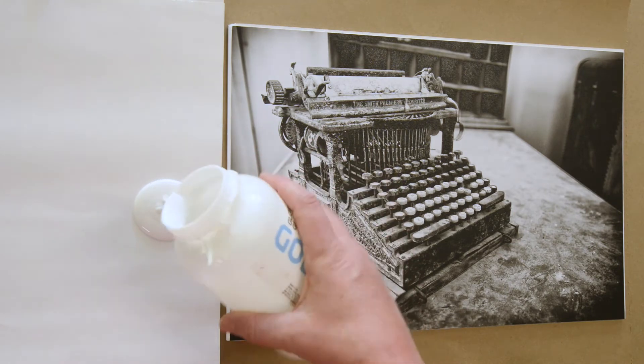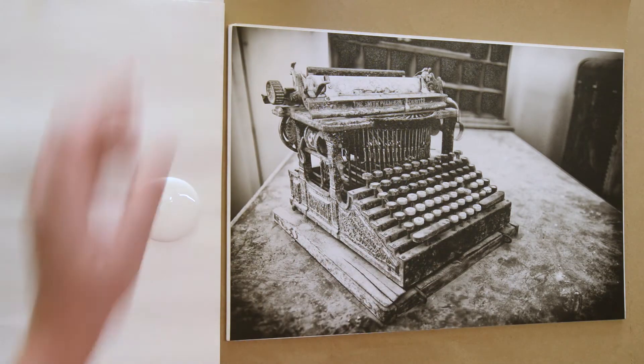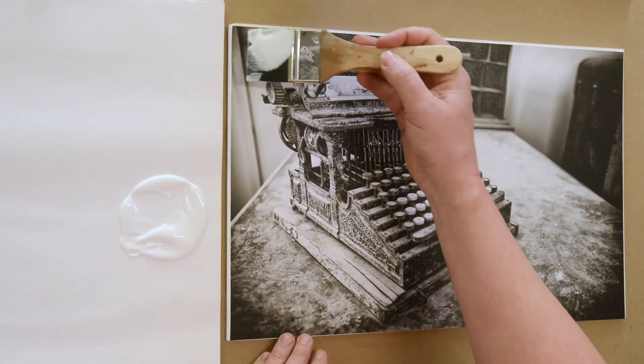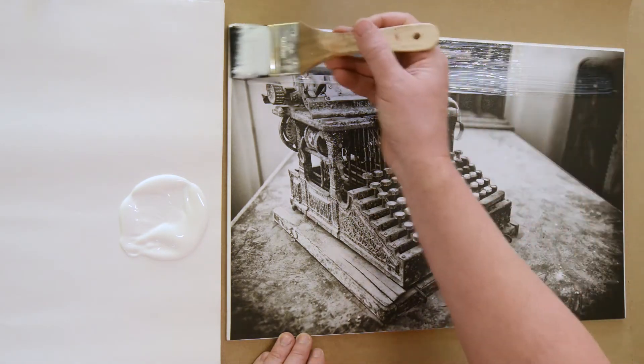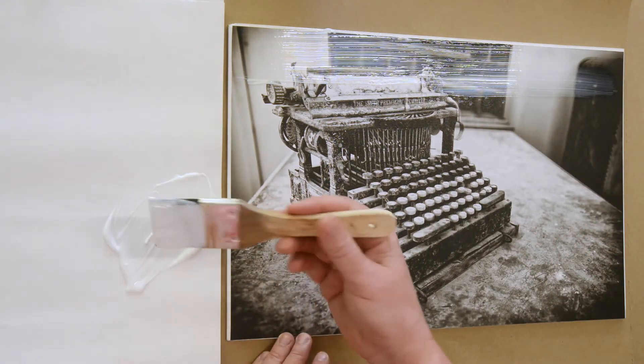After the varnish is dry, which is normally after a couple of hours, I will brush on this Golden Acrylic Medium — Golden Gloss Glazing Liquid. This is what will finally seal the image so we can paint on it.